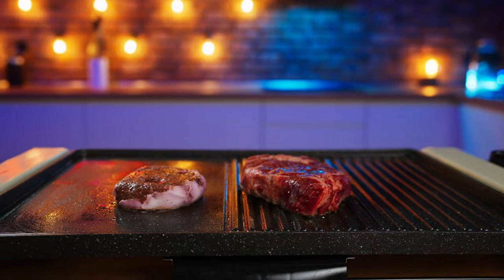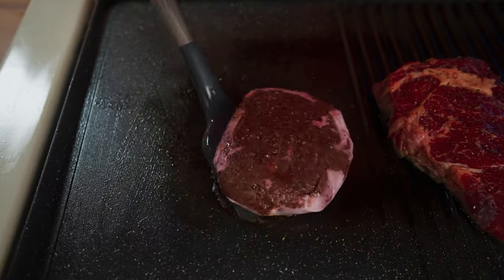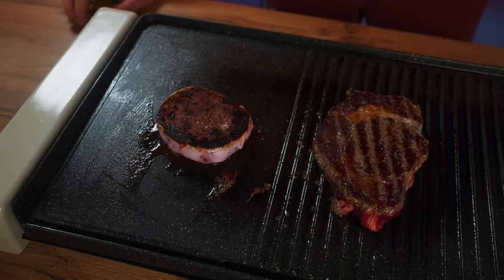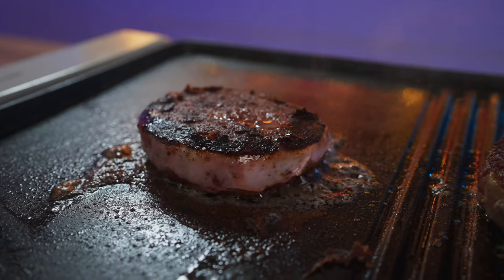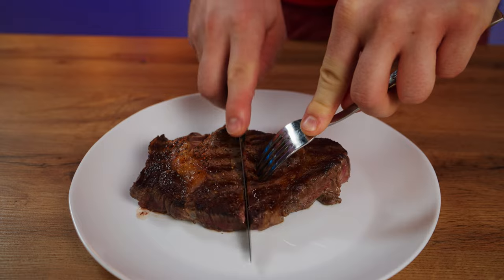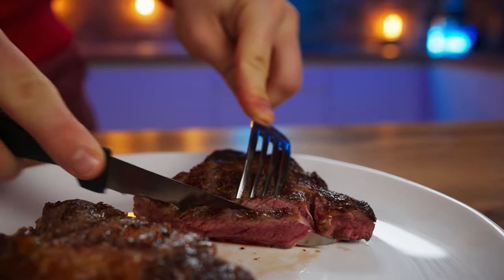Cook each one for three minutes on each side. Turn it over, and now we wait. The steaks are ready — we take them off. The beef one already looks more appetizing, so let's start with it. The roasting turned out really well, like medium rare.